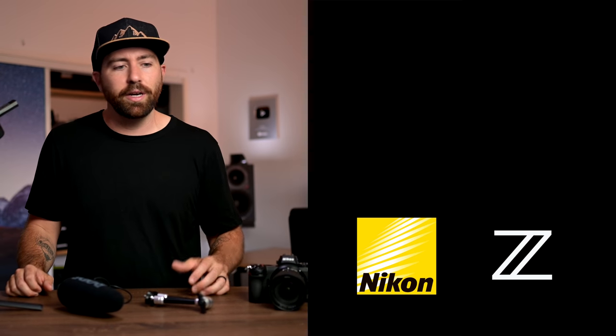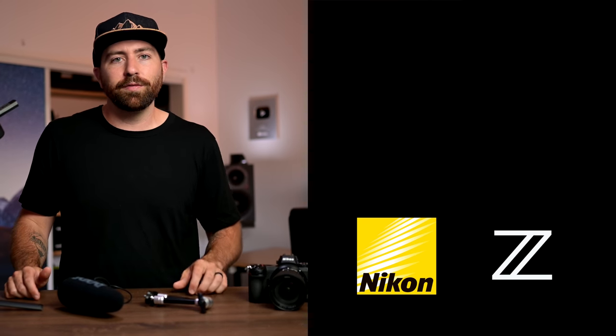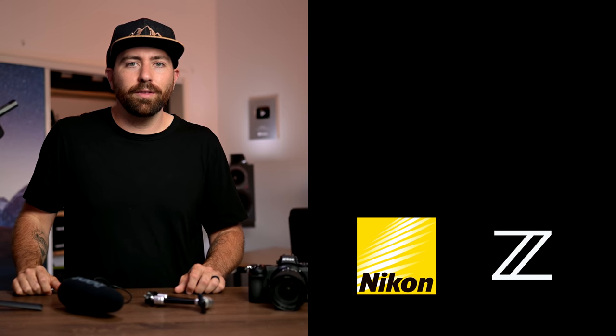Let me know in the comments below your thoughts about the project I was able to create using the Nikon Z6, and let me know your thoughts about this behind the scenes. Did you like this video? Do you want to see more behind the scenes videos from creating my films? Make sure you head over, check out the film, and I'll see you on the next one.